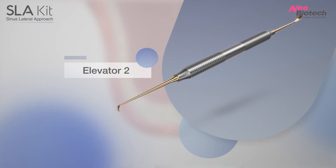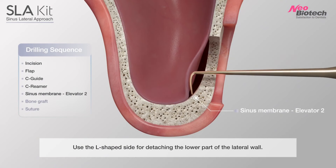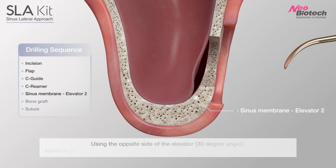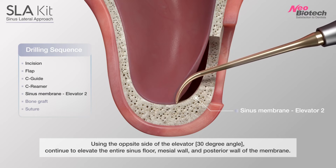Number 2 Elevator: use the L-shaped side for detaching the lower part of the lateral wall. Using the opposite side of the elevator, continue to elevate the entire sinus floor.